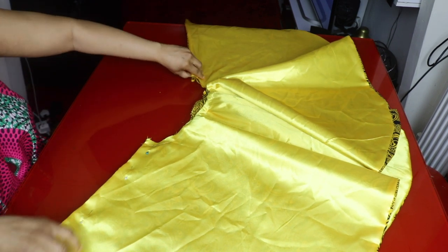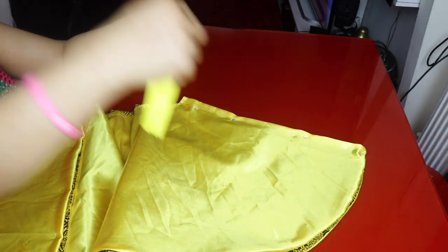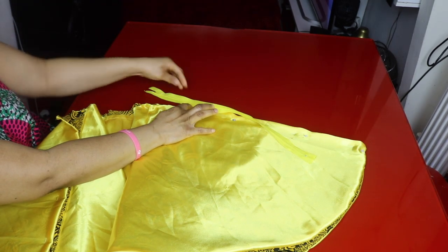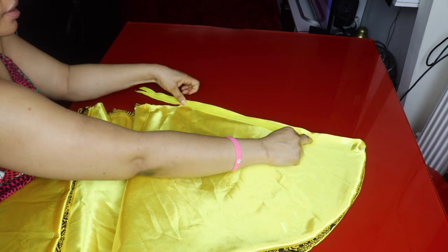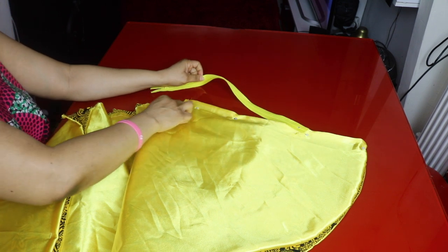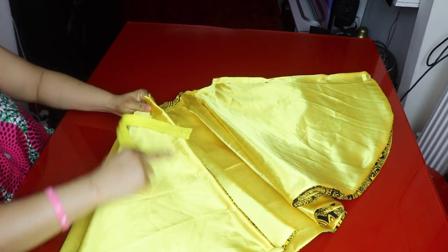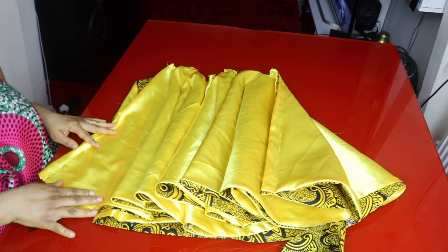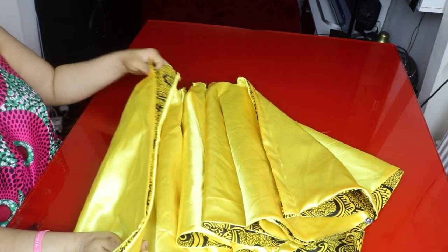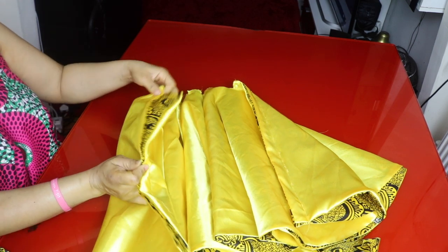I'll pin the other side as well. The zip will be on the left side of the skirt. I'll make sure I extend the zip up to the waistband. I'll sew one side seam completely and leave the left side partially unsewn — that's where I'll insert the zip. I'll finish joining both sides together, sewing the right side fully and leaving the zip opening on the left.